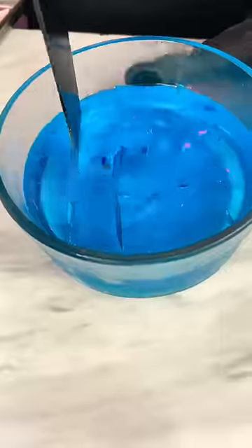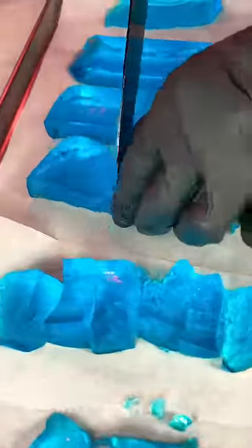Now let's freeze dry a suggestion we've never done before: freeze-dried Jello. We made Jello, cut it up into little cubes, and put it on the freeze dryer tray.